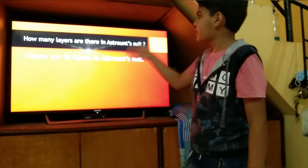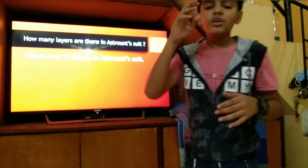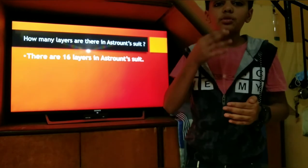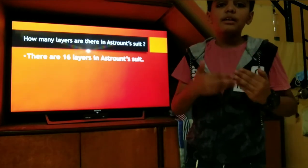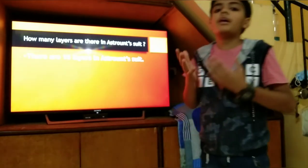How many layers are there in an astronaut suit? There are 16 layers in an astronaut suit. Each layer is made from a different material, and together they protect our body.